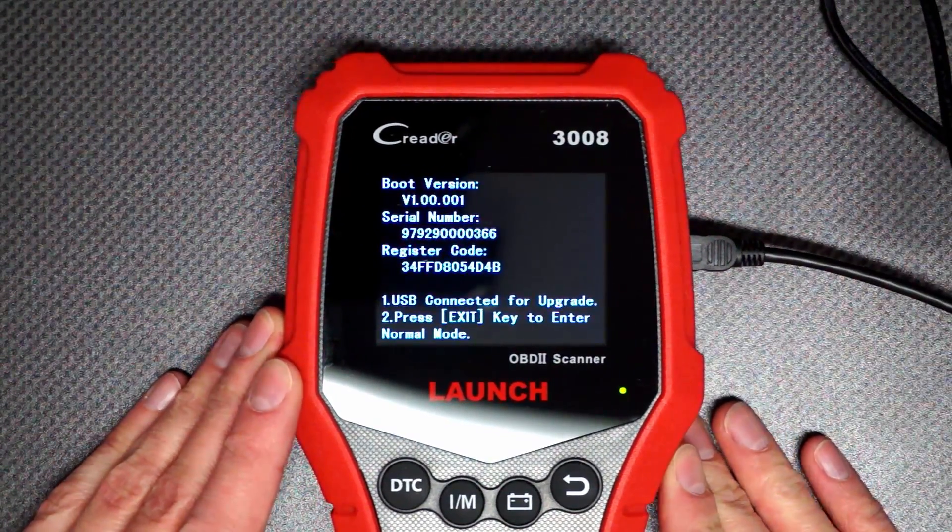The display is very bright — even right now in daylight we can clearly see what's on the display. To navigate on this device you have four buttons: one to confirm in the center, one to go back, and three quick access buttons to the three most common functions. The first one is the DTC button, which takes you straight to your diagnostic trouble codes, so with a single press you can go straight to those codes if you just want to check what codes are pending in your car.